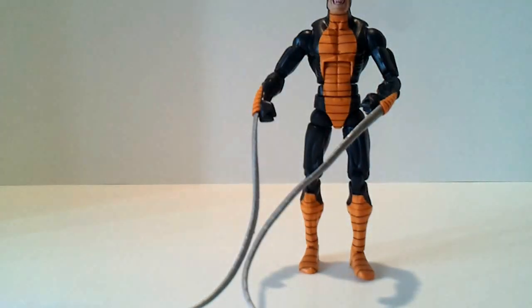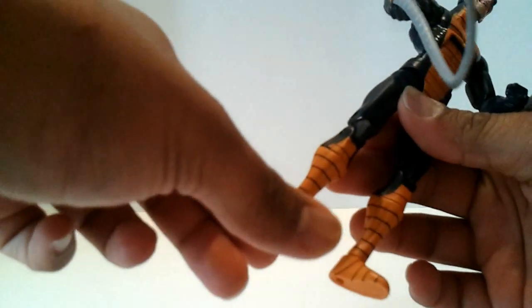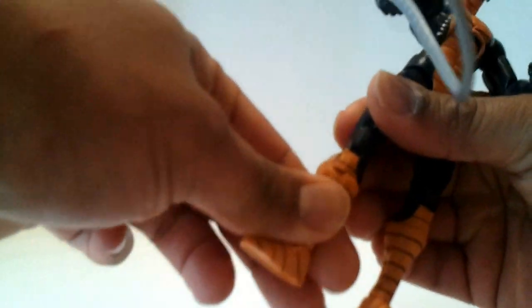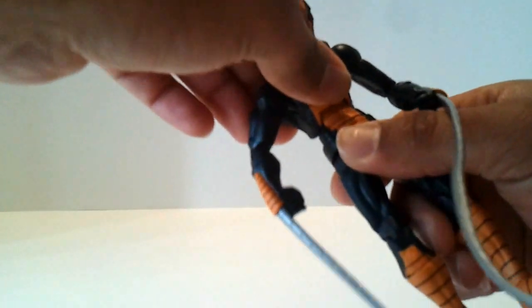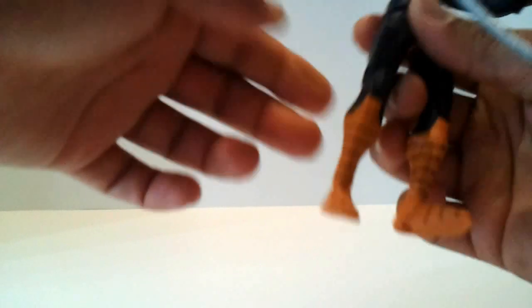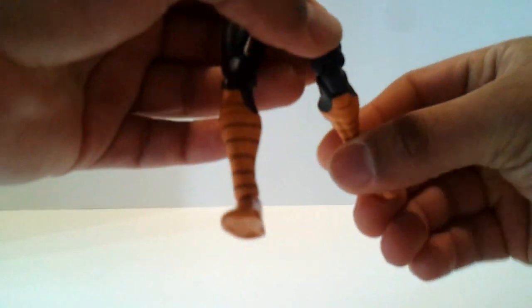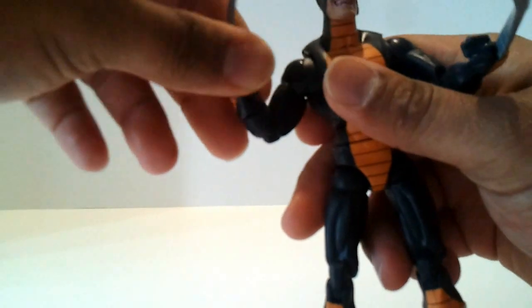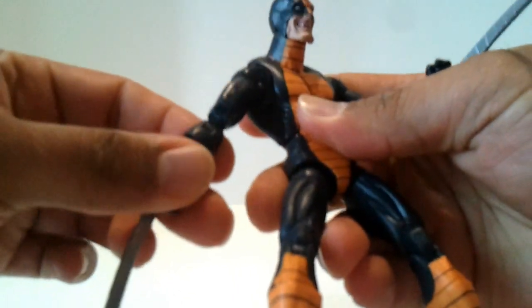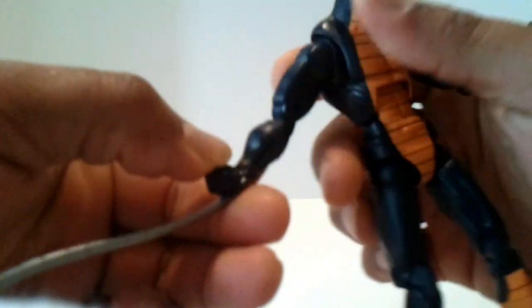Let's go over some of his points of articulation. He's got tilt and twist on the ankles, a calf twist, double-jointed knees, ball-jointed hips, and a waist swivel. He's got an ab crunch with a nice click to it — all of his joints have that nice click that Hasbro started doing on the Marvel Legends figures, which really helps stabilize poses better. He's also got double-jointed elbows with the click, and a forearm swivel.